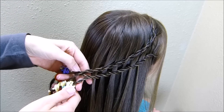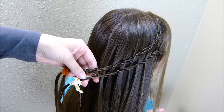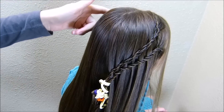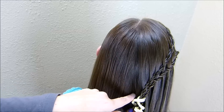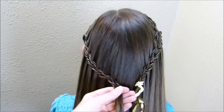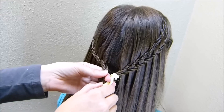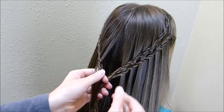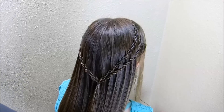Now that I'm pretty much to the center of her head, I'm just going to tie these rope braids off with another temporary hair tie. Then I'm going to do the same thing over here — make four more rope braids and bring them around so that I can join them in the back. I went ahead and braided the other side the exact same way, and now I'm just going to join everything in the middle with one clear rubber band. So I basically have all eight of those rope braids together.